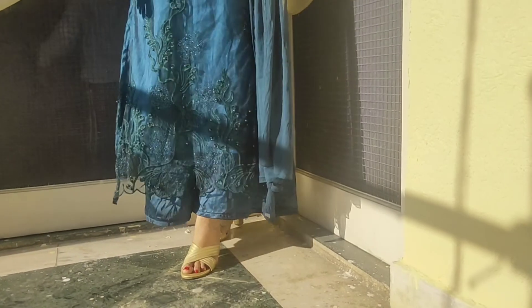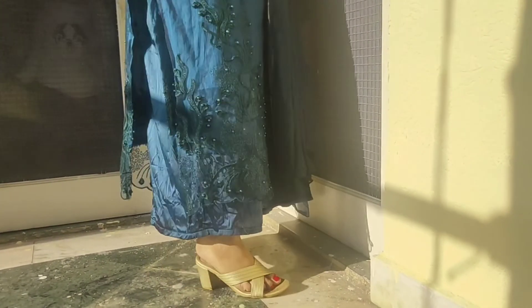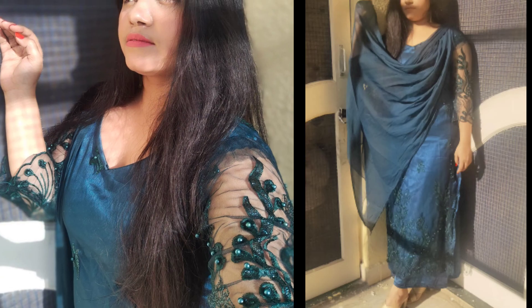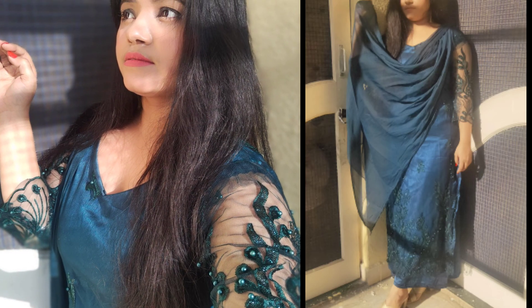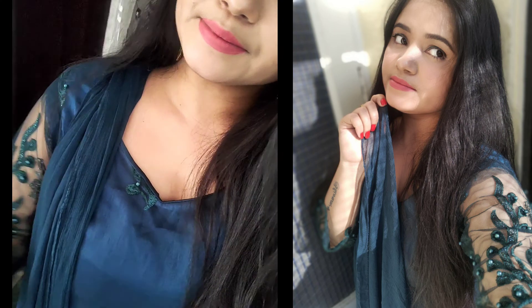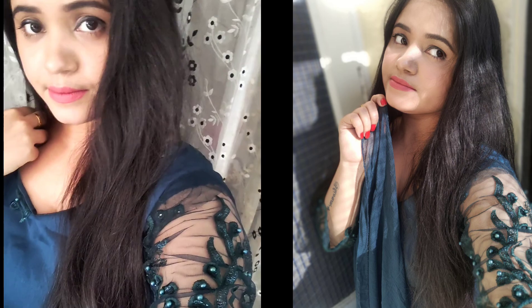So first DIY — this is a net fabric. If you want, you can wear it as a transparent look. But I have put a silk lining inside it. And on this I have put an ankle-length plaza. This is a silk fabric — the same fabric that is put inside it.